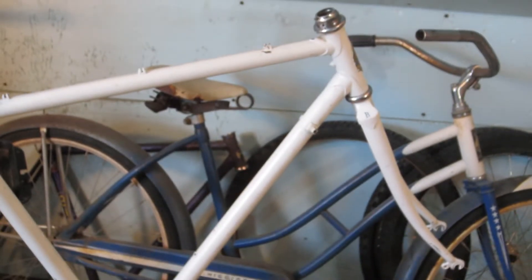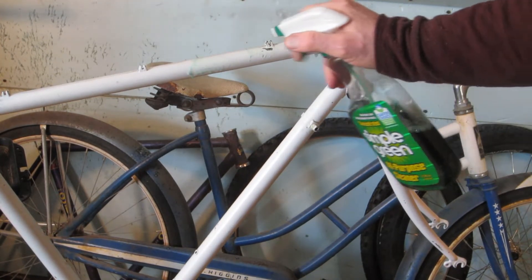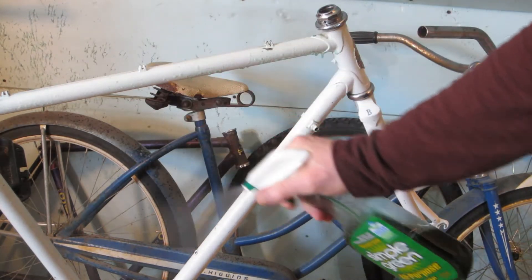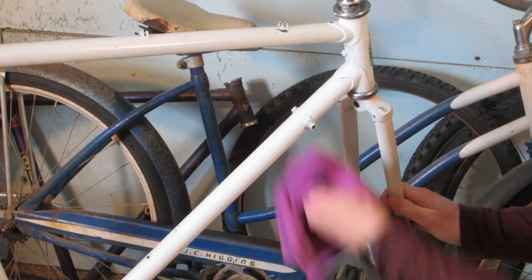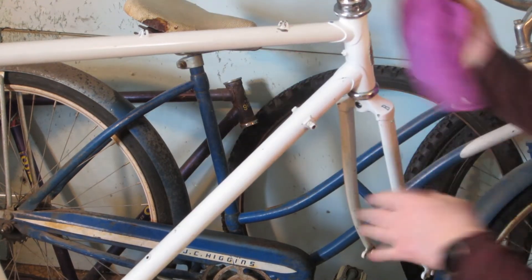There's plenty of time to decide on that. A good way to get to know a new — or in this case, new to me — bike is to clean it. I used Simple Green and a microfiber cloth. The microfiber is really good at getting into all the nooks and crannies, and there are plenty of them on an old frame.